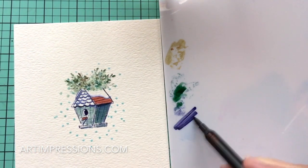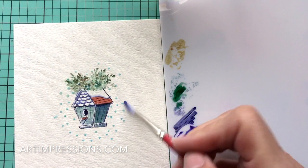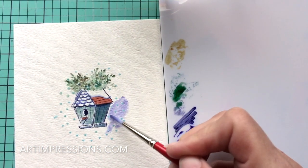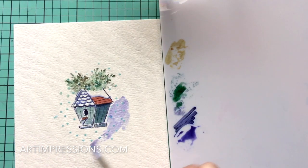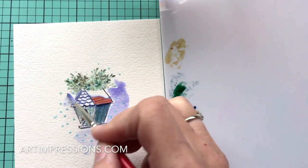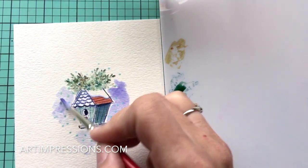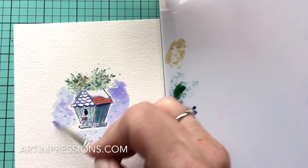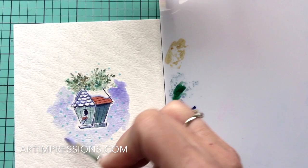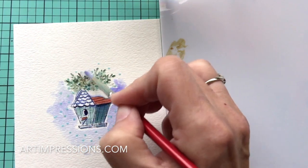Let's add some color around the birdhouse for the sky. We're going to use number 86 — clean the brush off and take some of this color. You can make it as dark as you want because the white areas are protected by the masking fluid, so we'll see the little snowflakes underneath. Brush this color all around — you don't have to be careful. The more water you add, the lighter the color. Go back over it to make it a little darker in areas.